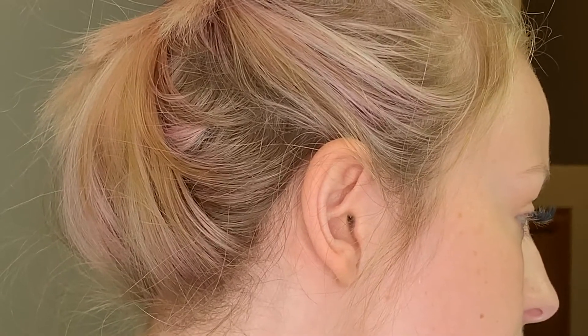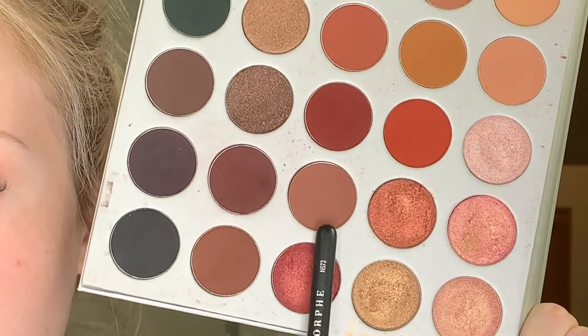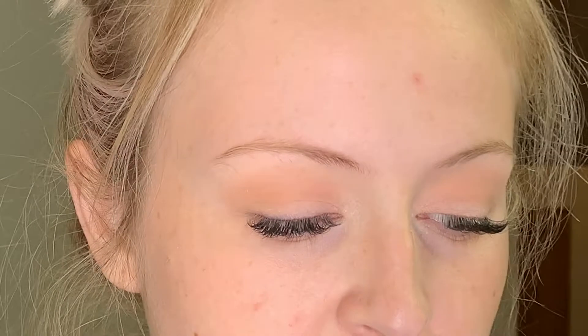So while I'm doing this makeup look, I thought it would be fun to tell you a little story — what brought this up is actually one of my clients. I'm going to go in with this shade here — it's like a peachy, warm, brown-type shade. I'll use the same Morphe M573 brush and just place that in the crease.